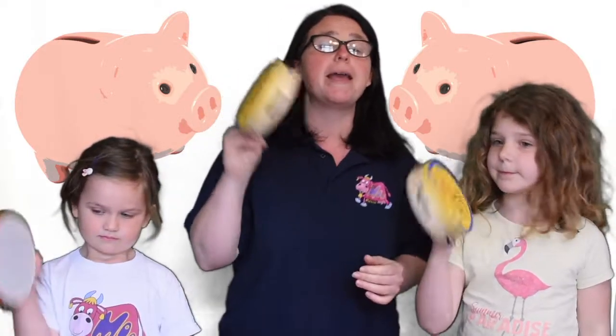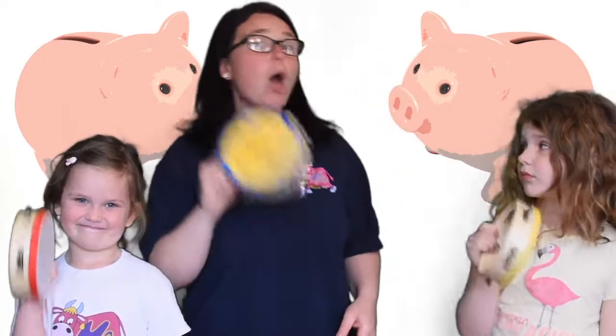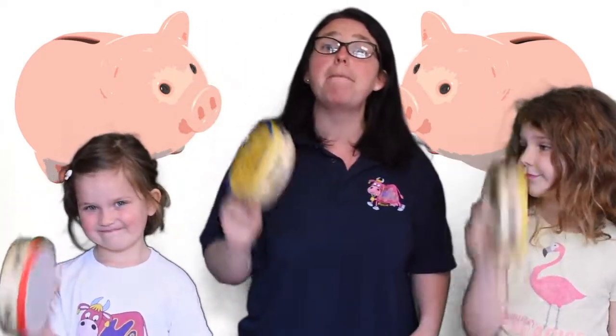And shake. Biggie, biggie, bang, biggie, bang, biggie, biggie, bang. Put my money in the slot. When I put my pennies in my big, big, biggie, bang. What a lot of pennies I've got.